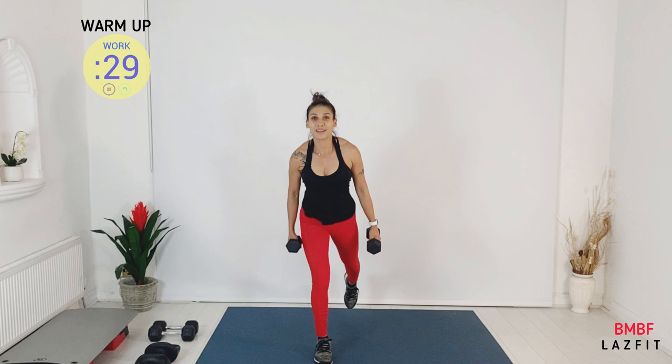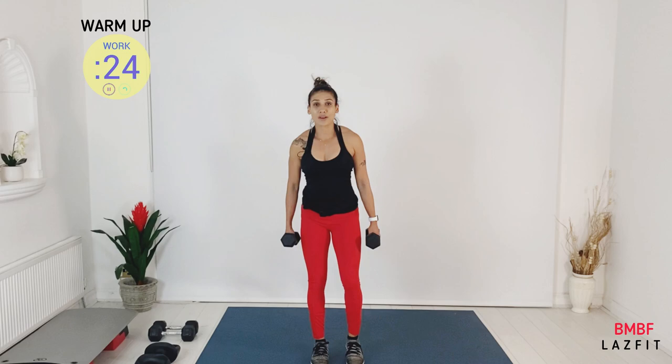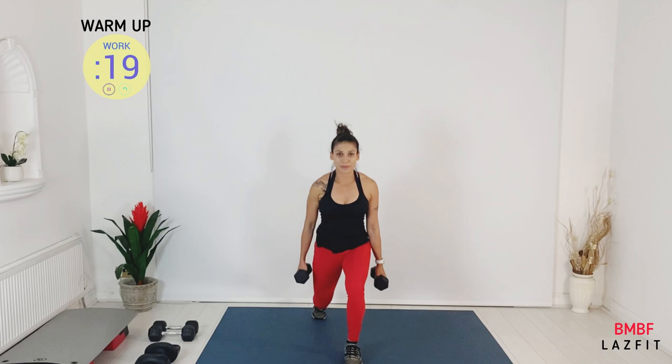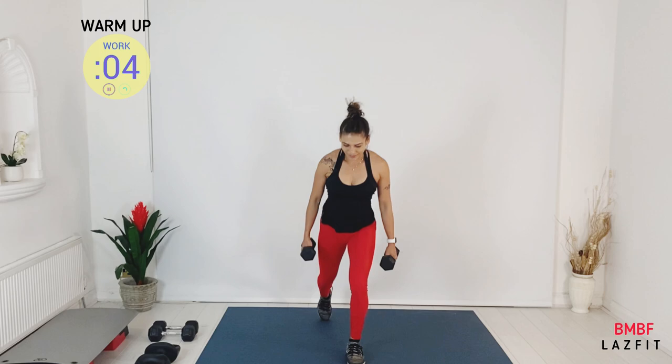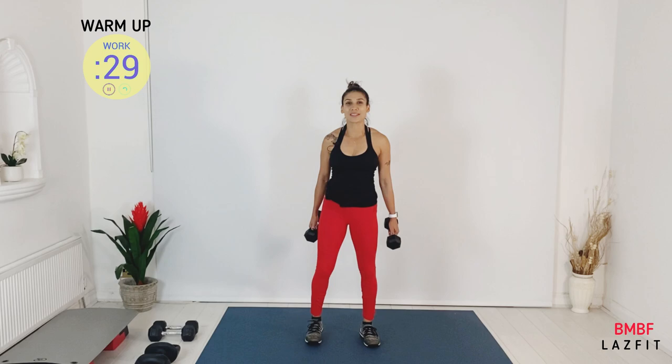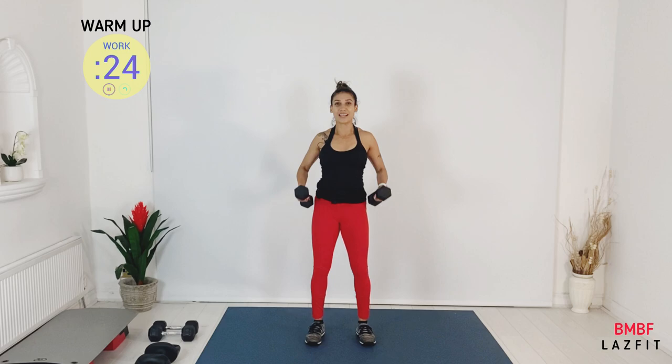We do a dynamic lunge — one leg at a time. Take a long step back, press your back knee to the floor, keep your chest up. Option: you can do it with bodyweight, or take a dumbbell to your shoulder. The last move — we're going to do clean and press. Clean to shoulder, press, catch, and down. You can bend your knees as your legs get warm.